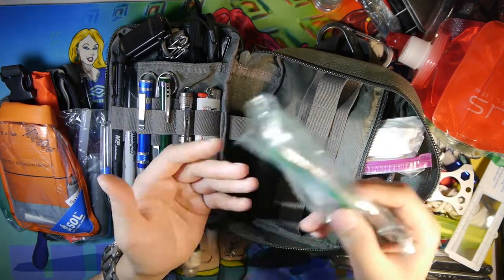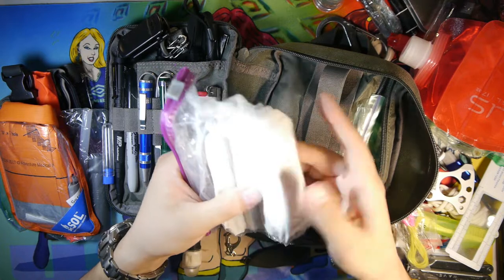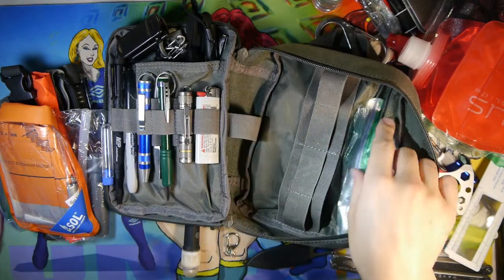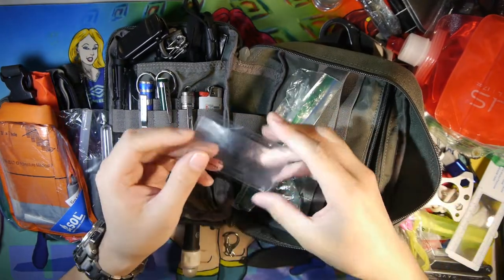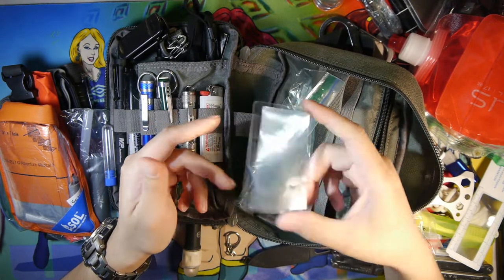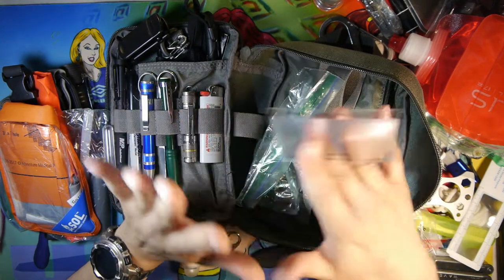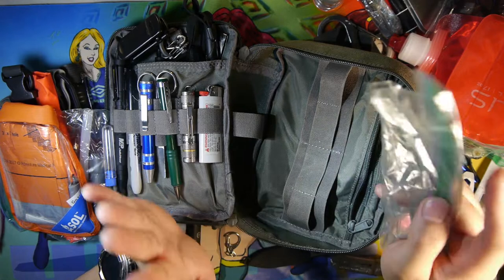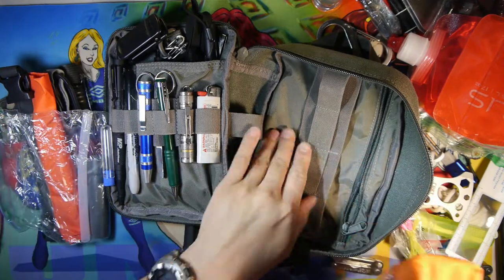I have an extra Ziploc bag as a backup, some toilet paper — useful for starting fires and the obvious — and another Fresnel lens I kind of forgot was in here but it's another redundancy. I used to have a thicker magnifying glass but with about five or six different ways to start fire, I think that might be excessive, though it works for me.